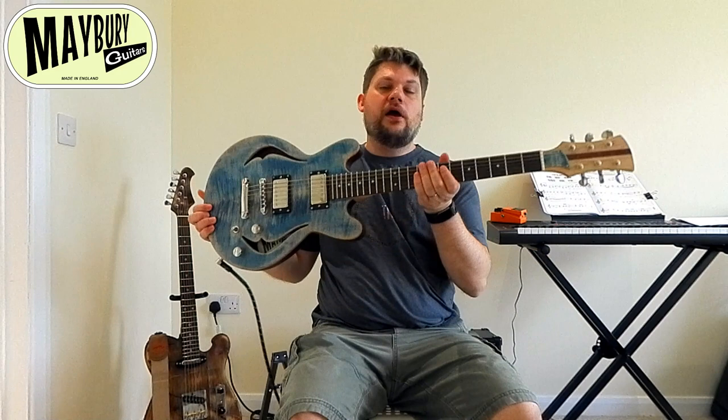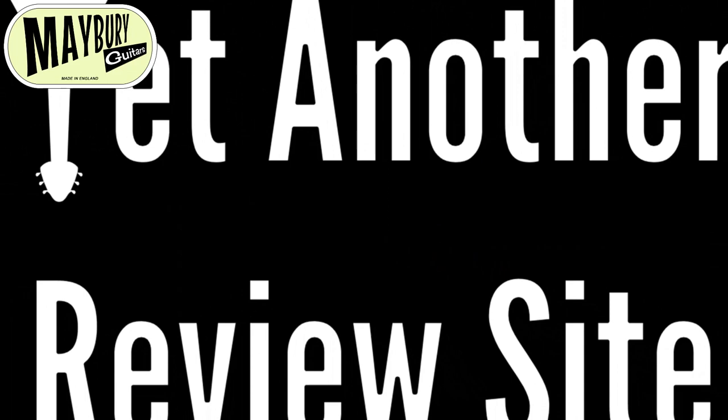Hello and welcome to another gear review with me and Jay. Today we are looking at the Mabry Guitars Double Cutaway Hollow Body.